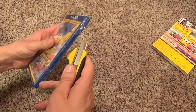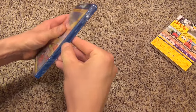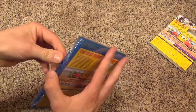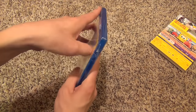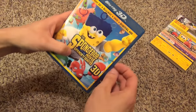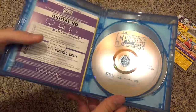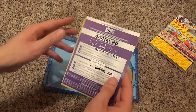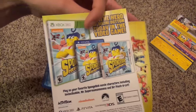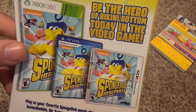Let's go ahead and open it up and check out what's inside. The disc art looks kind of plain, but it's nice and shiny anyway. Let's take a look at the inserts first — we have the Digital HD code, and advertisements for the game that apparently is out: Spongebob Hero Pants.